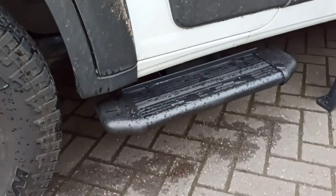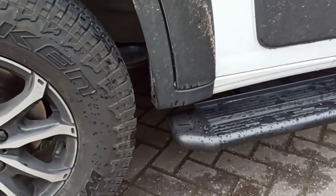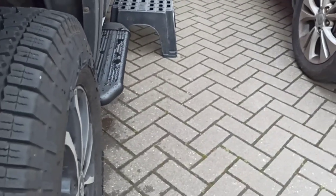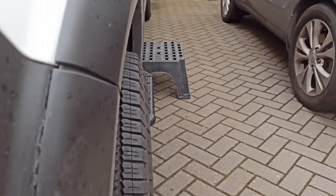I'll show you what they look like and show you the one side — I've fitted one side already. I'll also show you what came in the box and how you fit them to the vehicle. As you can see, that's what they look like on. They don't stick out too much, they're not too protrusive. Looking down the side of the van, they don't really stick out much more than the wheels anyway.